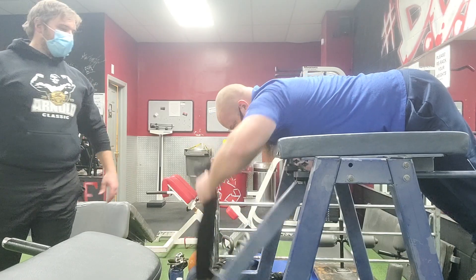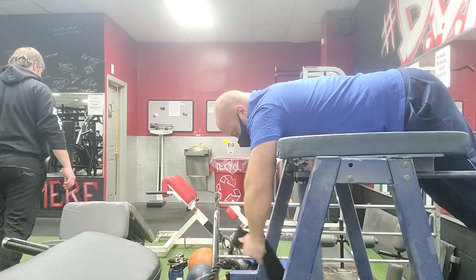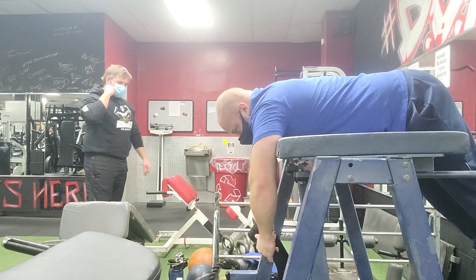The other important thing in this scenario is keeping outward spread on whatever implement you're using. Make sure you're maintaining some type of outward spread, because if you just keep an upward motion without thinking about the spread, it turns into a little bit too much front delt for my liking.